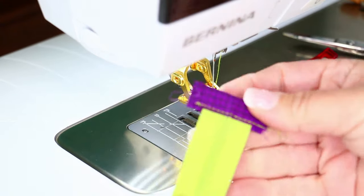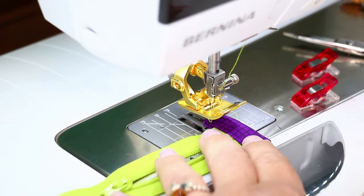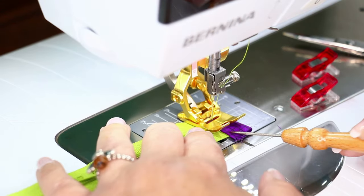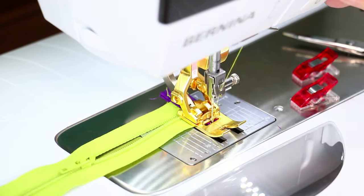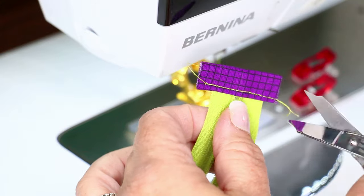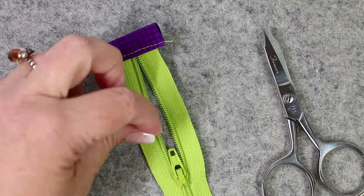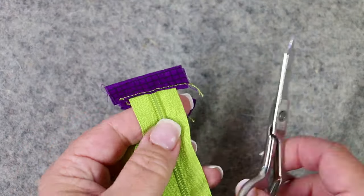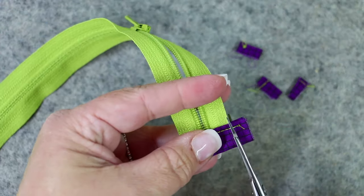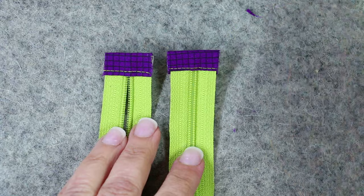Clip your threads and check it out — now repeat on the other side. This is a great application for clips because they hold the layers in place and you don't have to get a straight pin through all those layers. The stiletto is a wonderful notion to have because it acts as a third hand getting into places your fingers can't always reach. Now do a little trimming on your zipper ends — make sure that each side aligns with the zipper tape. Just trim those little ends off, true it up so they look really nice, and discard the extra materials.